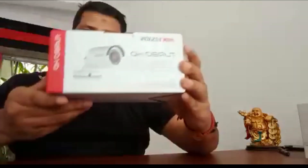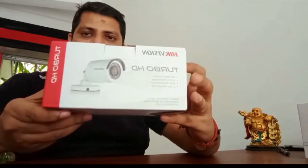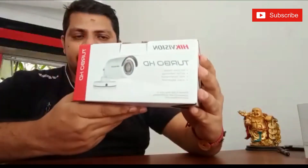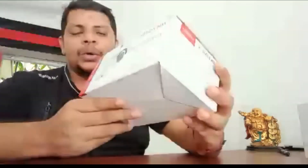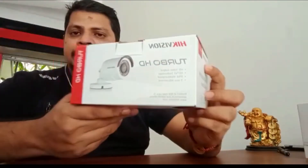Hey guys, today I am going to do an unboxing of the Hikvision 2MP Bullet Camera. Hikvision is the most popular and most selling CCTV brand in the world. This model is one of the most economical models in the Hikvision CCTV series.